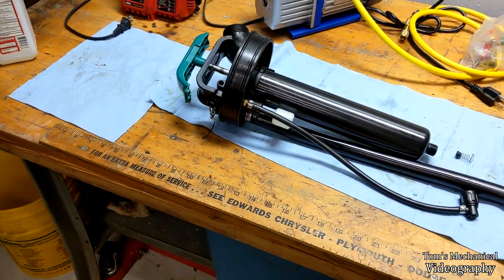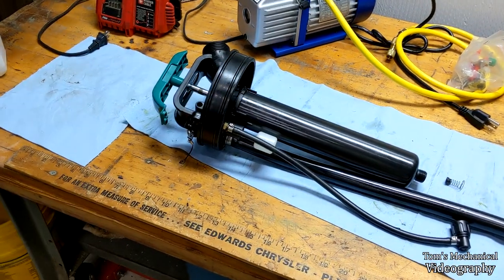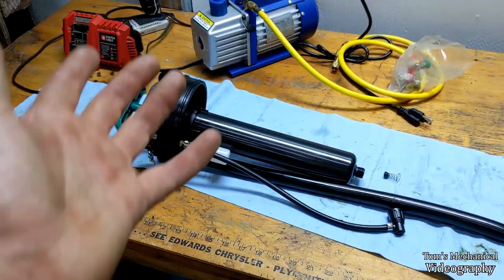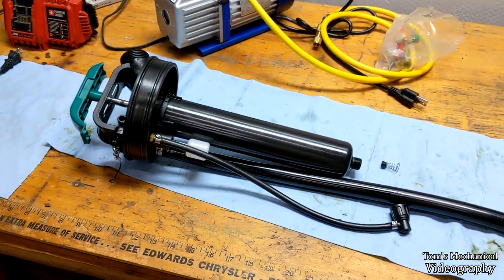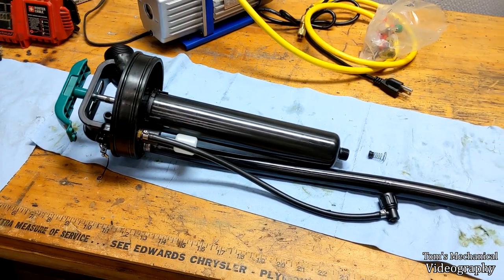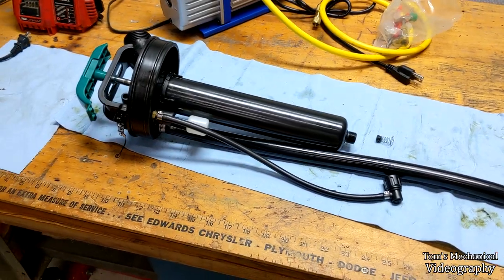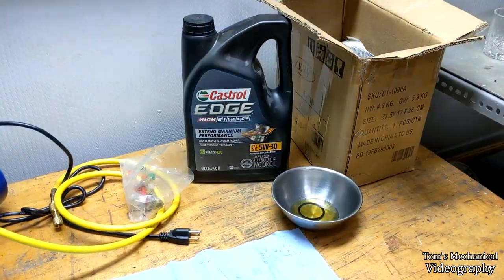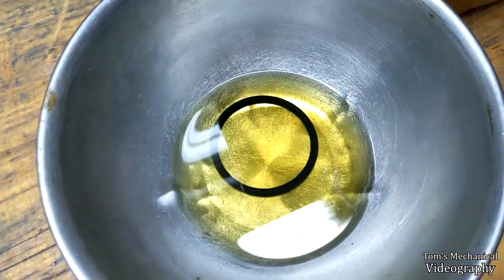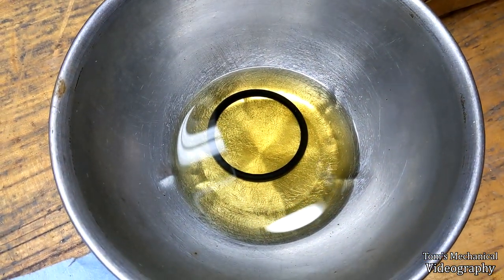I don't know what more to say - I gotta get a big fat o-ring and try to make the old one swell up. We'll play around with that and hope for the best. I don't want to spend a hundred bucks on a damn fluid extractor just because the o-ring went. I'm going to throw everything back together and let that guy marinate, then we'll fast forward and see if something happens.